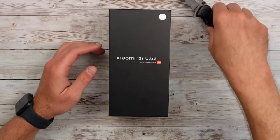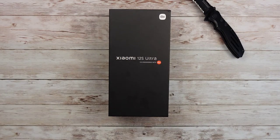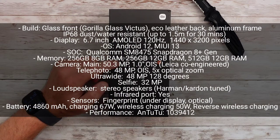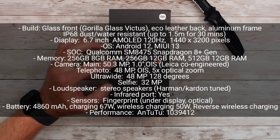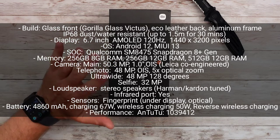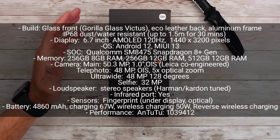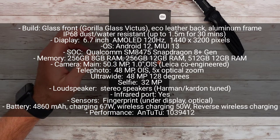Before we get into it, some things you need to know. It's a 6.7-inch phone, 3200 by 1440 pixels, 20 by 900 aspect ratio with a 521 ppi. It's an AMOLED screen with a 120 Hz refresh rate, and it goes to about 1500 nit brightness — I'm guessing that's a max brightness, not all the time. It also has Gorilla Glass Victus.